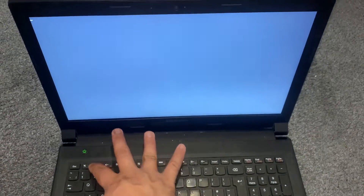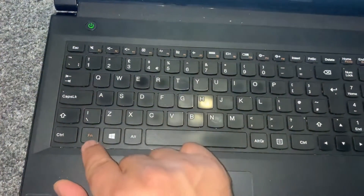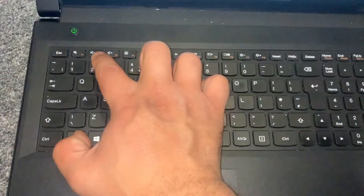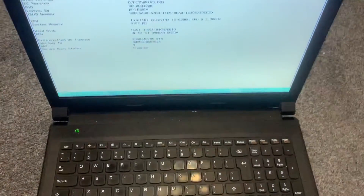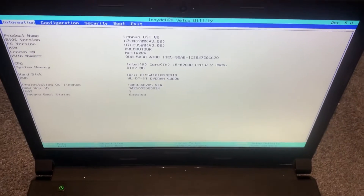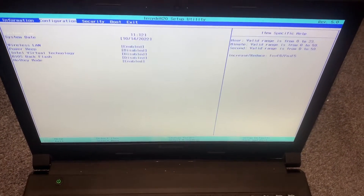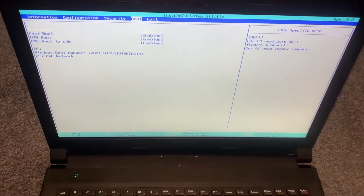Hold down the Fn key and keep tapping the F2 key. This will bring you into the BIOS configuration settings. As you can see, this is how it looks like, and you can change the system settings accordingly how you want it to be.